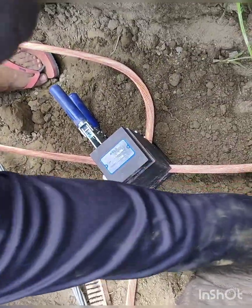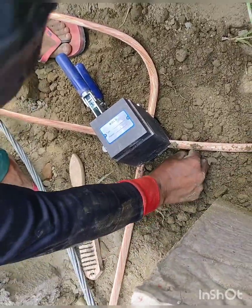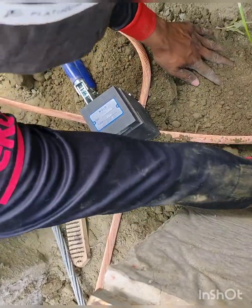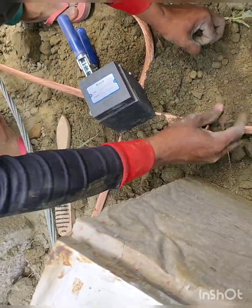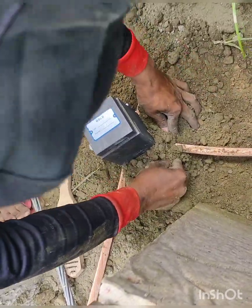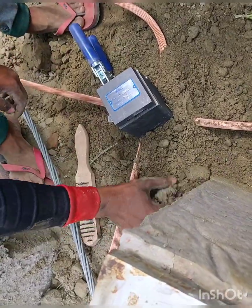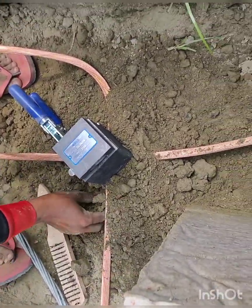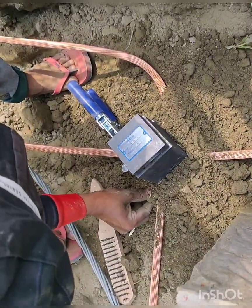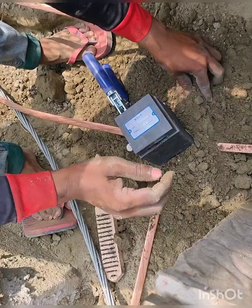Before doing the exothermic welding we have to clean the bare copper conductors. In order to clean them we have used a steel brush. It is very much needed to clean these conductors. Now we are compressing the soil around the dies so that it can stop leakage of the welding.